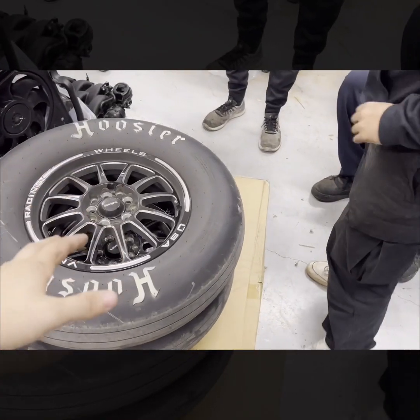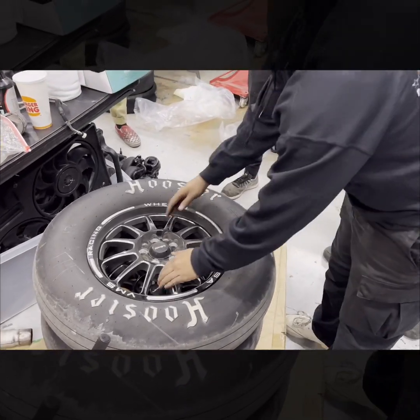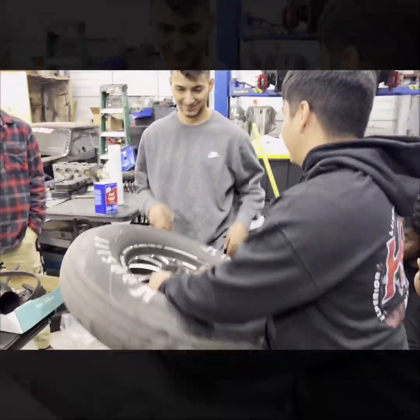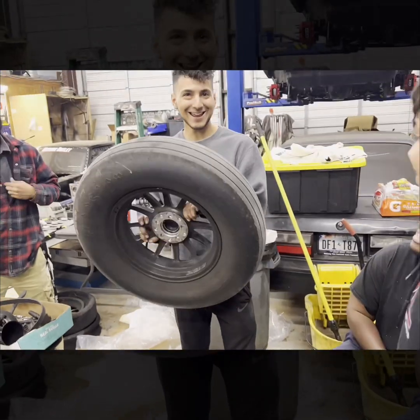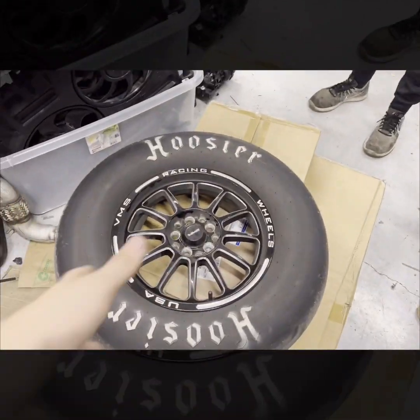All right, so we got the whole squad here — pick this thing up. Holy shit, I can manhandle this thing — that's shocking for someone your size. Don't hate on VMS, they're made somewhere in America.